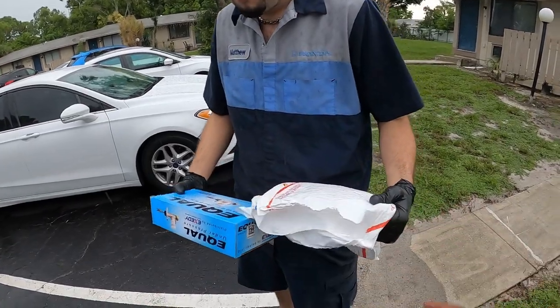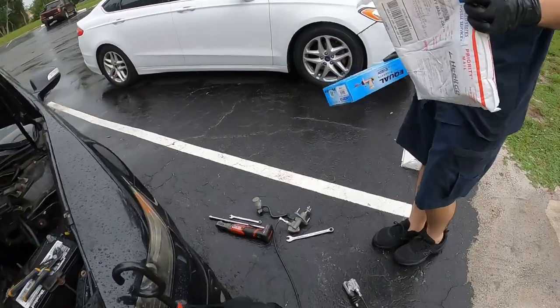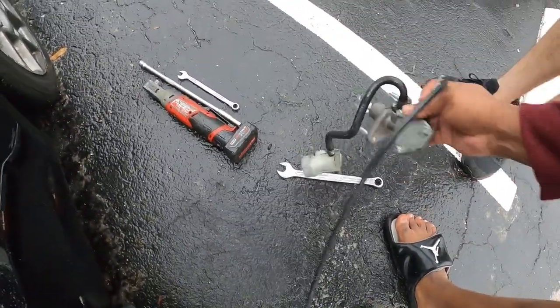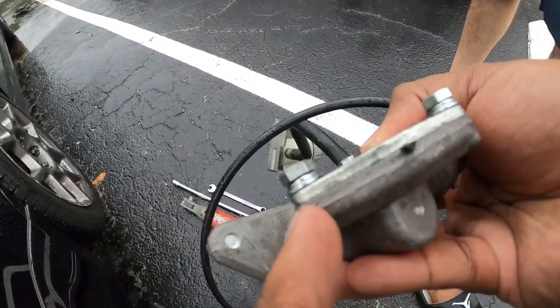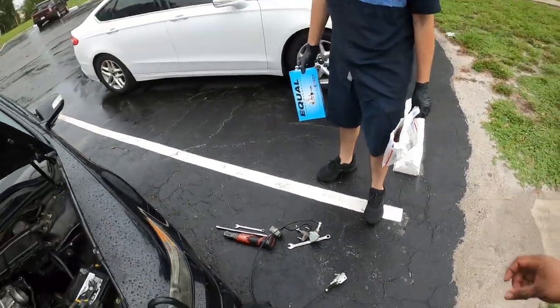This is the master cylinder, this one's the slave. Does it look like it's leaking? It's been dry — you're not gonna tell it was coming from underneath here. We'll see. Hopefully that's the problem; if not, it's the clutch.